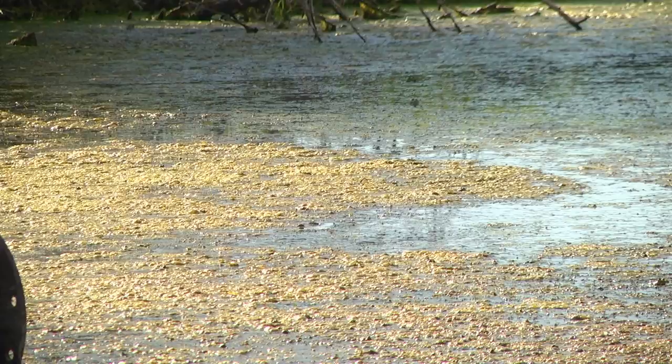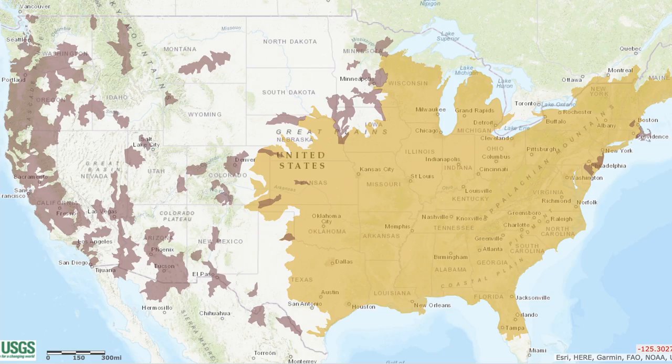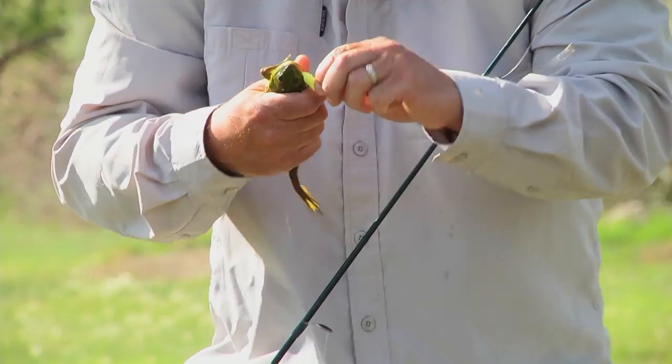Bullfrogs are the largest frog species in North America. They are native to the eastern part of the United States, and any bullfrogs that you find in the west have been introduced. I would encourage people going friggin to keep every bullfrog that you catch, mainly because they're introduced and considered invasive in some areas and can have a negative impact on native wildlife. Especially if you're fishing in May, June, or July during the breeding season and you catch a female — keep it, because you could be keeping 20,000 eggs out of that pond just by keeping that female.